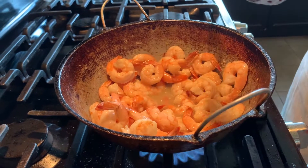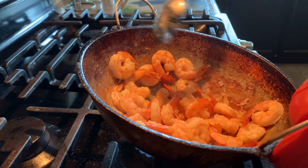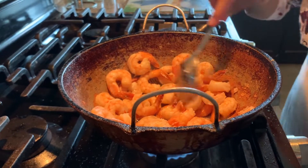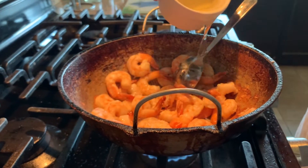Let it cook until the shrimp turns pink. If you still have water, you can take it out. Now I'm going to add two tablespoons of oil.